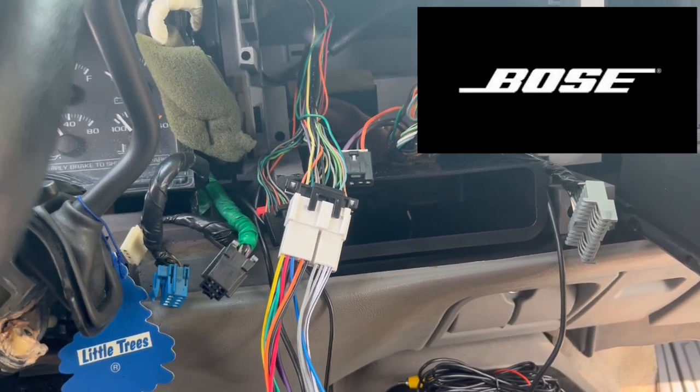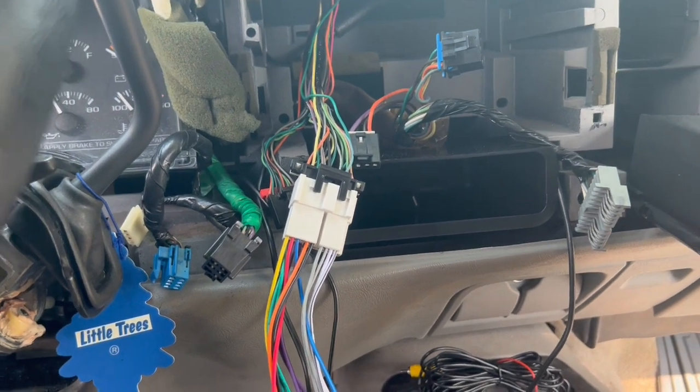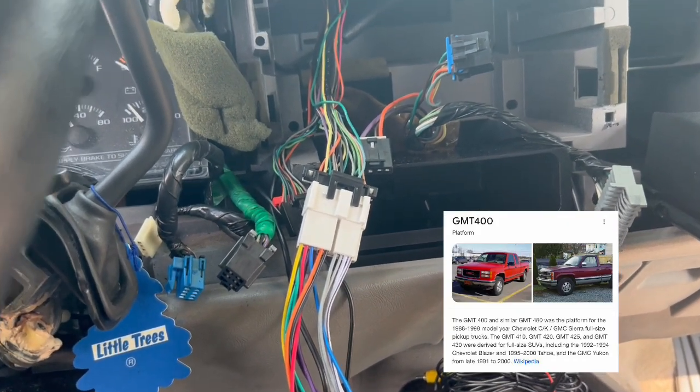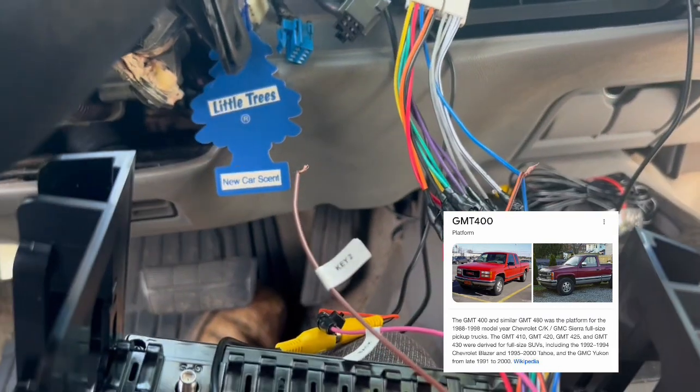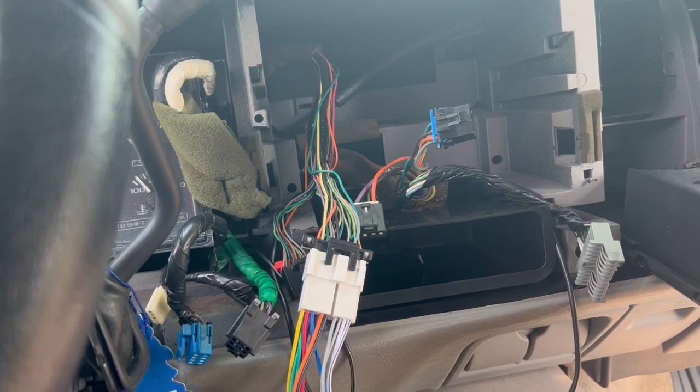This is how you get sound with GMT400 platform trucks that have the factory Bose amp and sub. And it sounds great — it actually sounds better with this radio than it did with the original Delco unit.